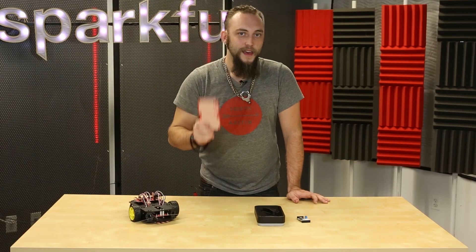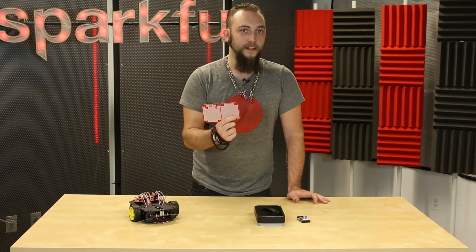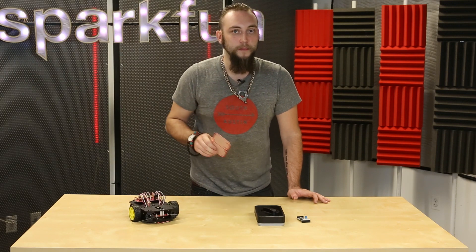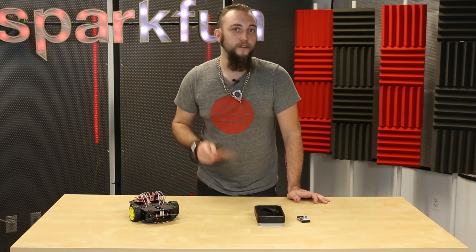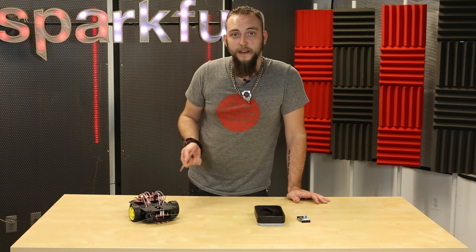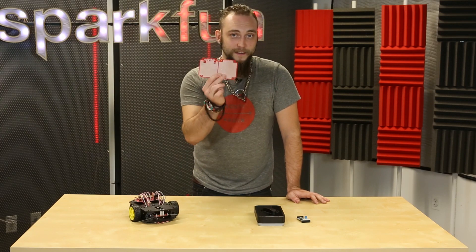Next let's talk about this — it's the Big Red Box Protoboard. We call it that because it fits in our Big Red Box enclosure. You might remember the Big Red Box; we've used it in a couple of our Friday Product Post demos. It's a flanged plastic enclosure that I love to use on projects myself. Unfortunately, we don't have a protoboard that fits snugly inside it until now.